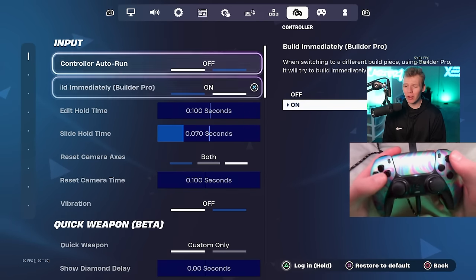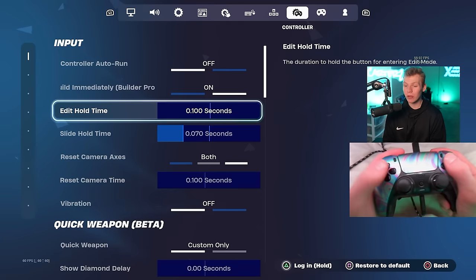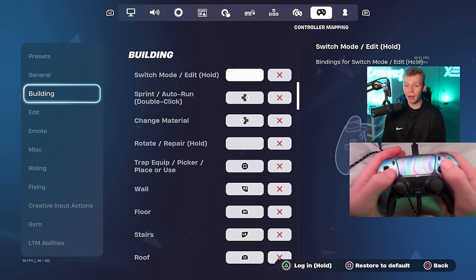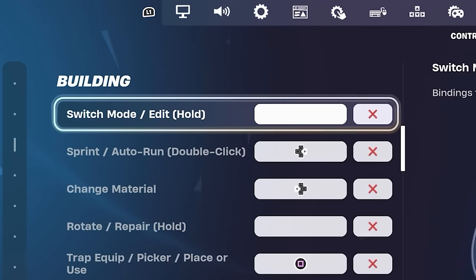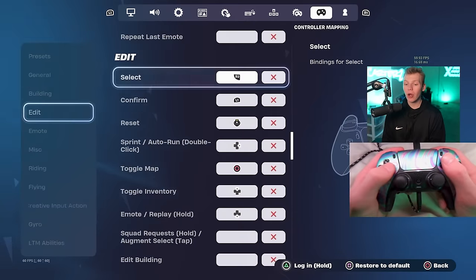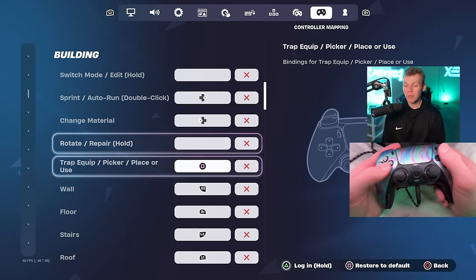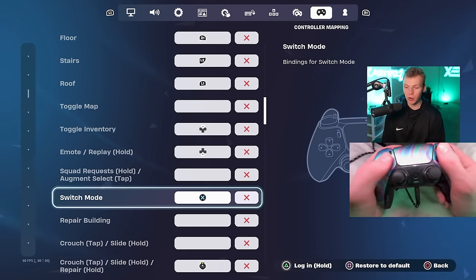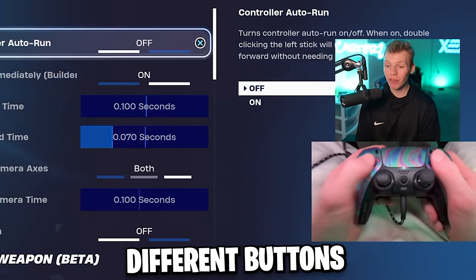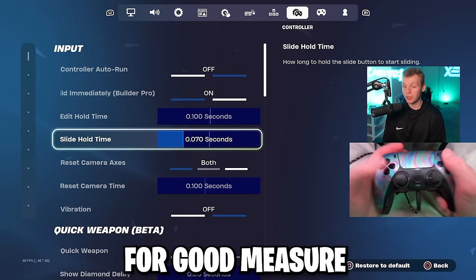In the controller tab, personally I don't use controller auto-run — I don't really like it. Edit hold time doesn't matter if you have a custom edit bind. What that means is in the building tab, you'll see a bind called switch mode slash edit hold — click the red X on that because we don't want to use it. You want to go down until you see the actual edit building bind, and that will be your edit bind. In building, you'll also find a bind that says only switch mode. Your edit and switch mode should be different buttons. Once they are, edit hold time doesn't matter, so I set it to 0.1 for good measure.